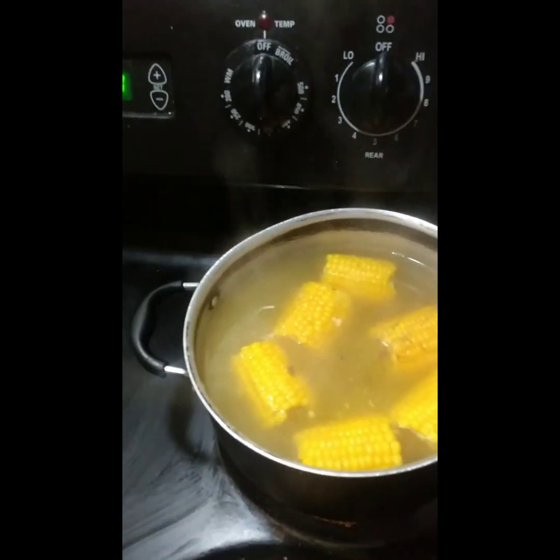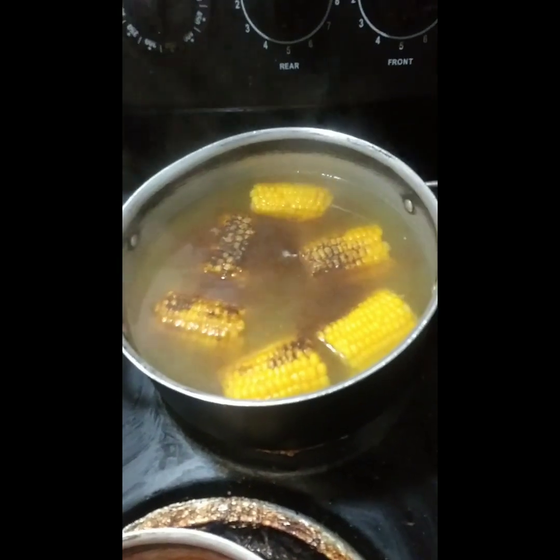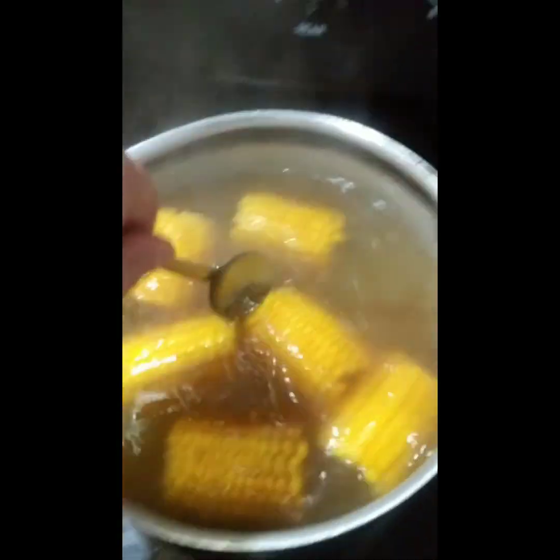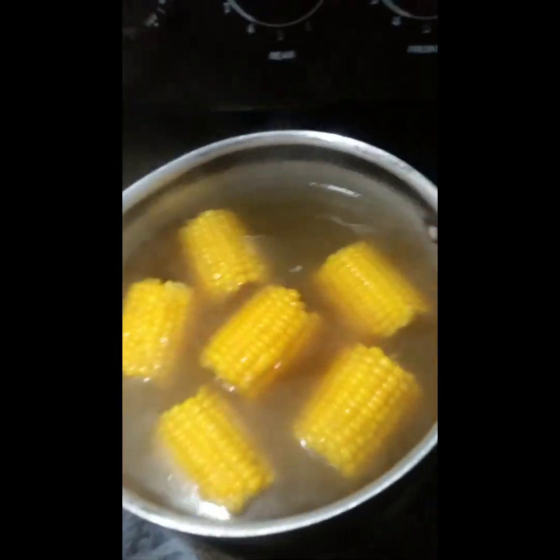I'm going to add some black pepper. Just mix that around and close the lid back up for a little while.